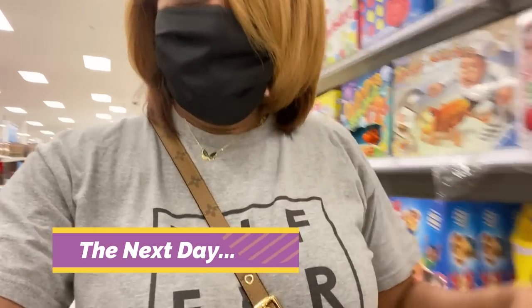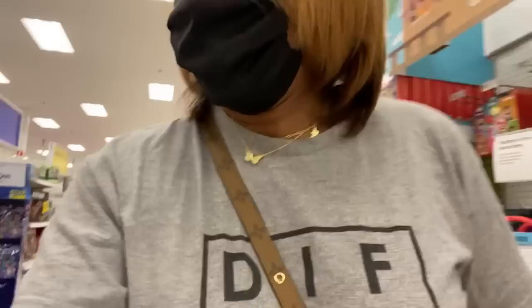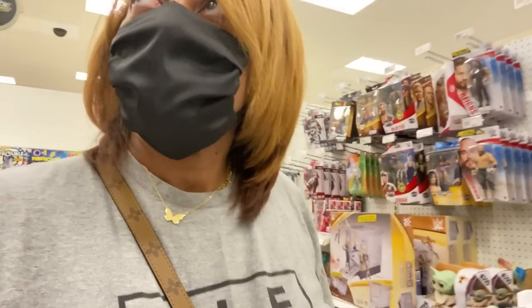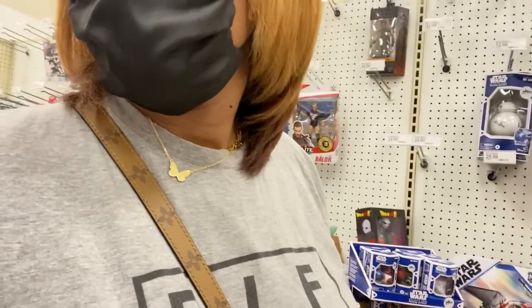Hey y'all, I'm at Target — you want to say hi? Say hi to the people! Amir keeps vanishing on me. Come here — last time. Yeah, I'm hungry.